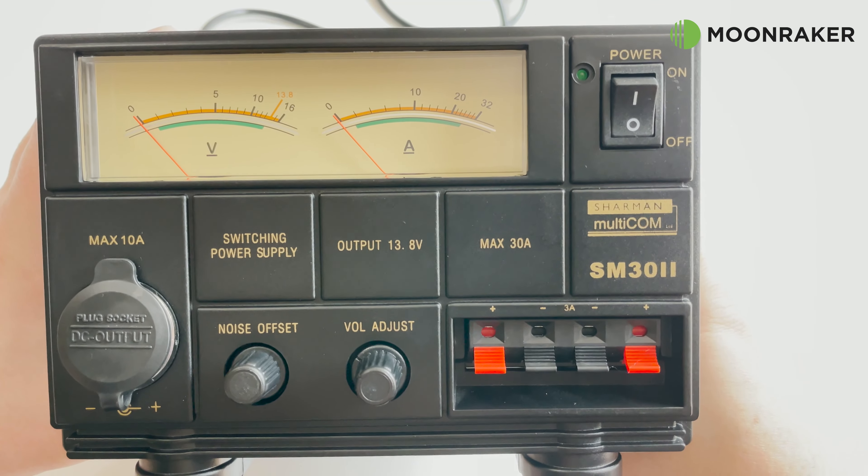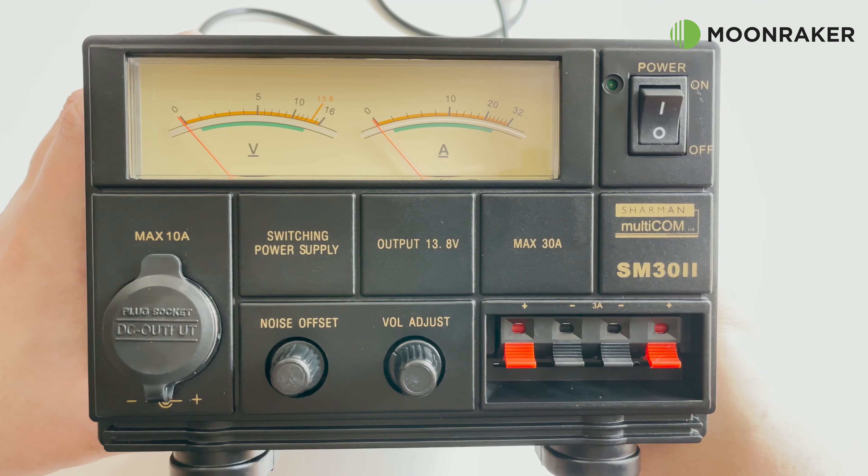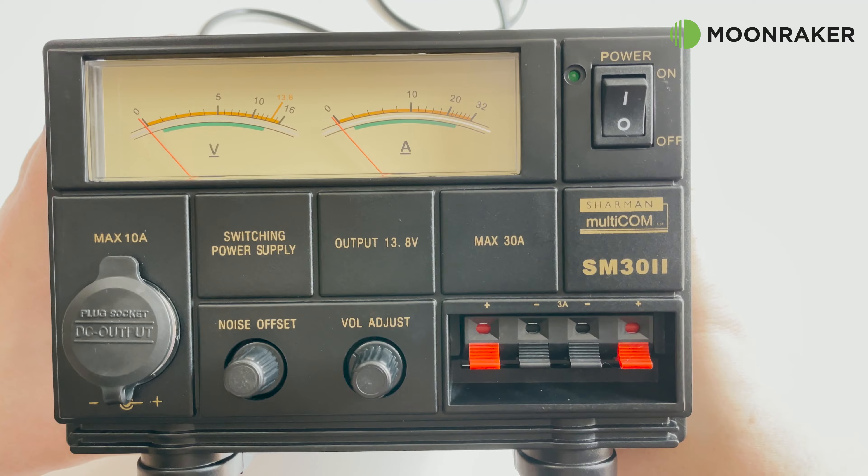Alongside the main power button we find two backlit, nice and large meters. These show the current voltage output and the current draw.